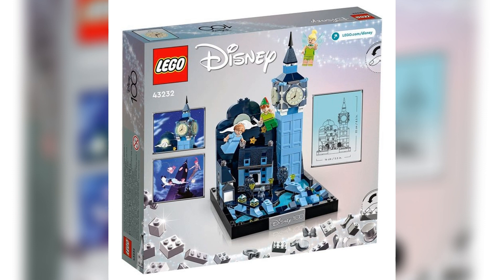The main build of the set features the clock tower, otherwise known as Big Ben in London, as Peter, Wendy, and Tinkerbell fly out of this nighttime skyline.